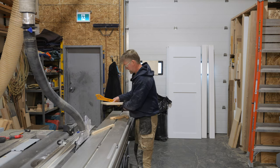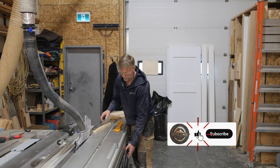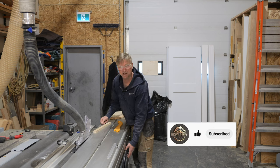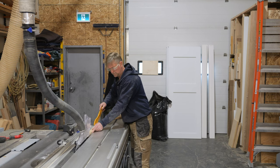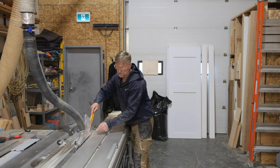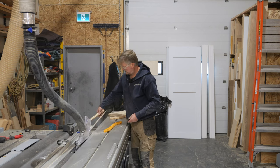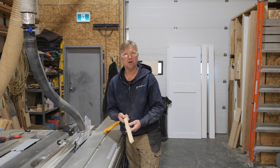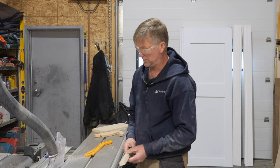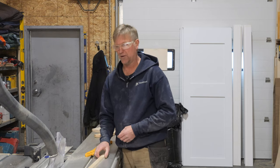So I'm going to now make a really narrow rip and we'll see how that goes. There we go — pretty darn easy, and the blade guard is there, not really in my way at all.